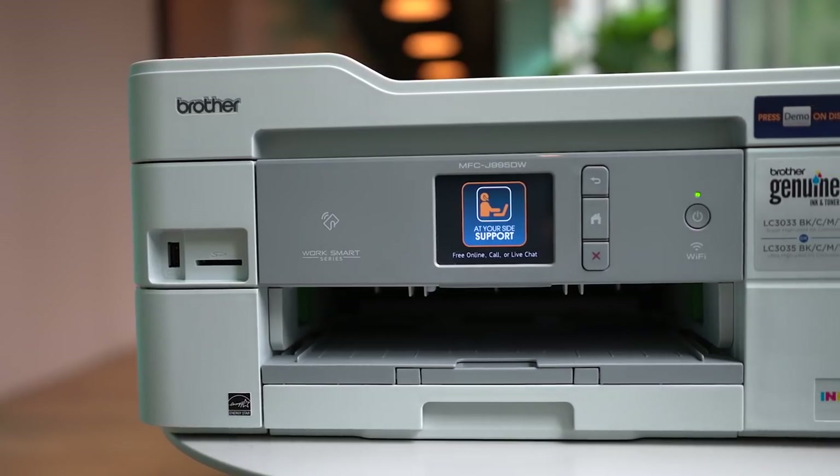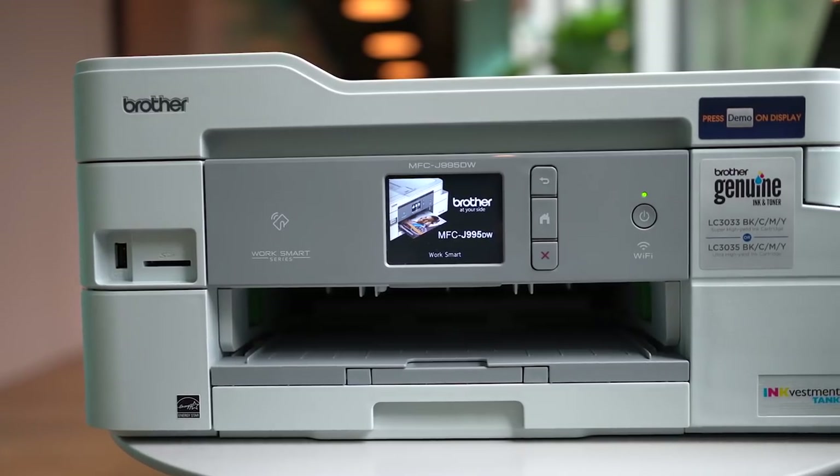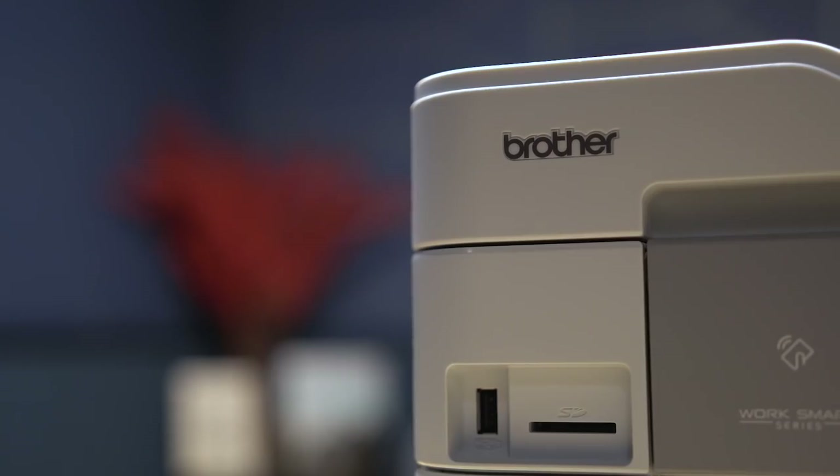Brother reached out with a new type of printer that they made that I think solves a pain point for just about everyone when it comes to printers: the ink. This is the Brother MFC-J995DW.